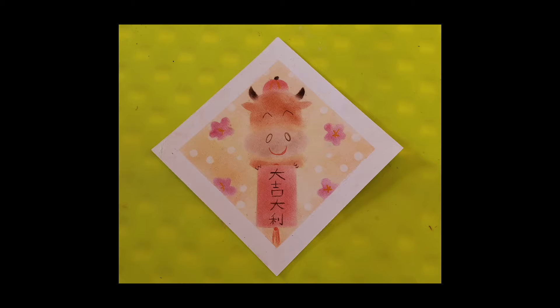Today, we are going to draw an ox with a Chinese blessing, 大吉大利. In Cantonese, 大吉大利 means good luck in everything.